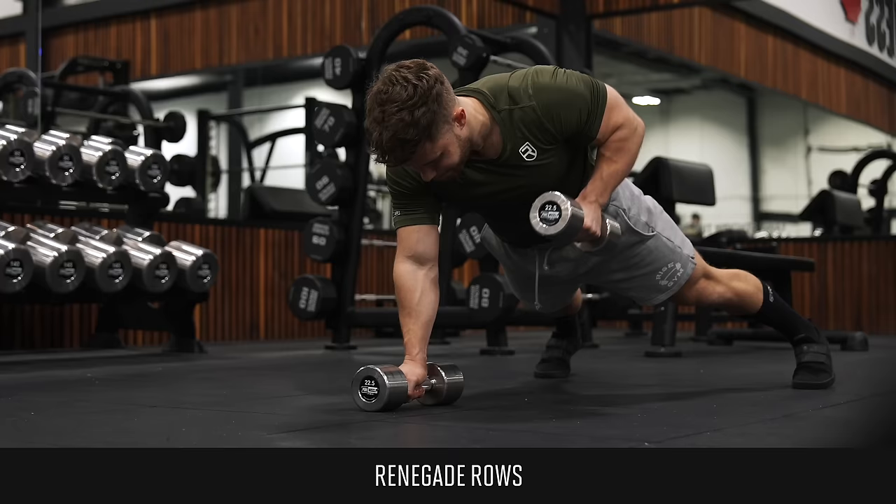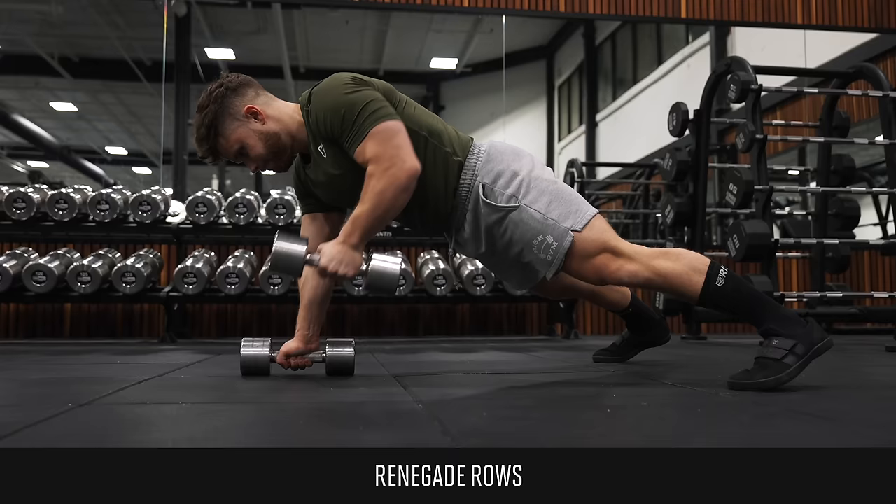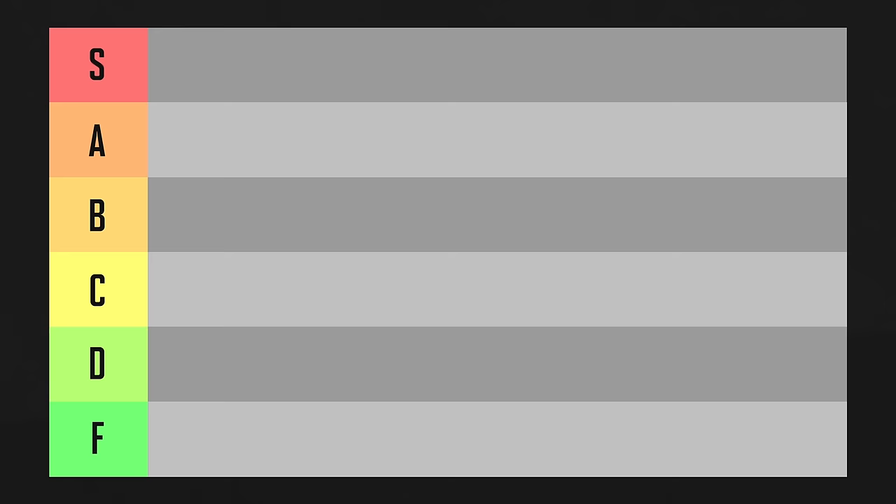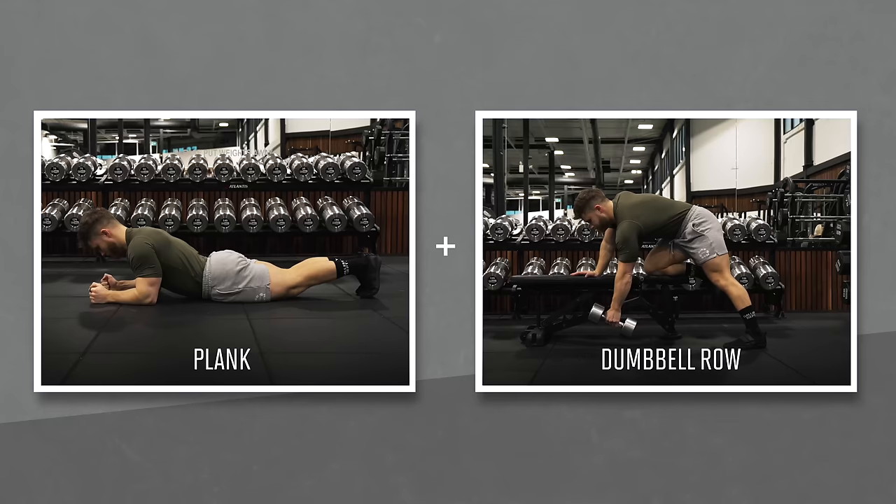Renegade rows are not good for building muscle. They don't provide a good stretch because you'll come up solid against the floor. They don't offer maximum tension to your back because other muscles have to work so hard just to keep your balance, which makes it hard to get a good back pump. Renegade rows are going in F tier. The renegade row is trying to combine two exercises into one — a plank and a dumbbell row.